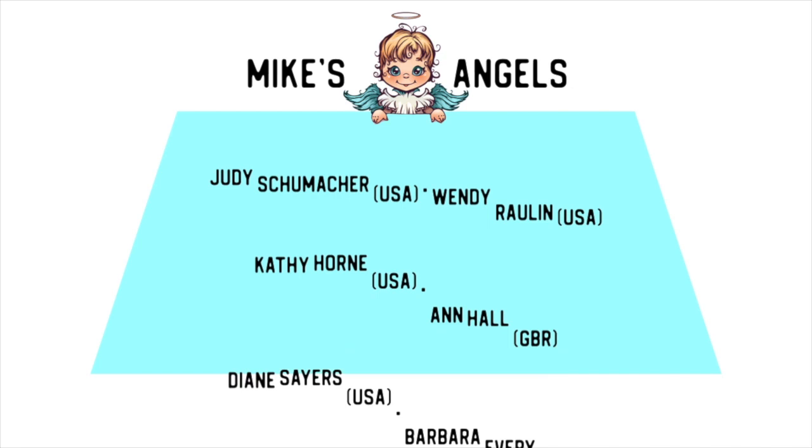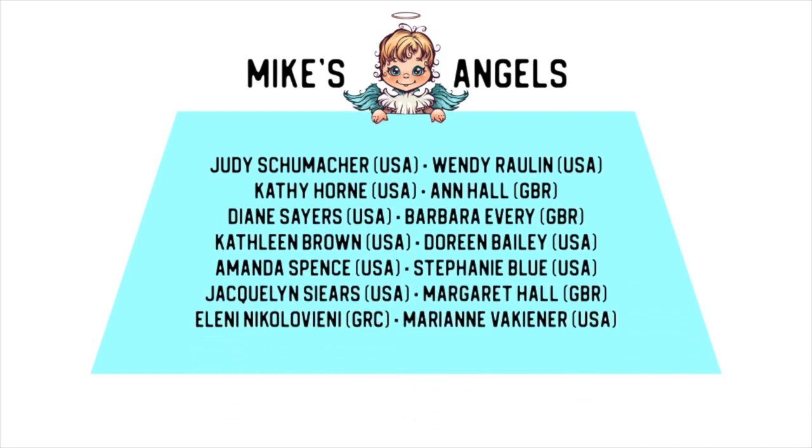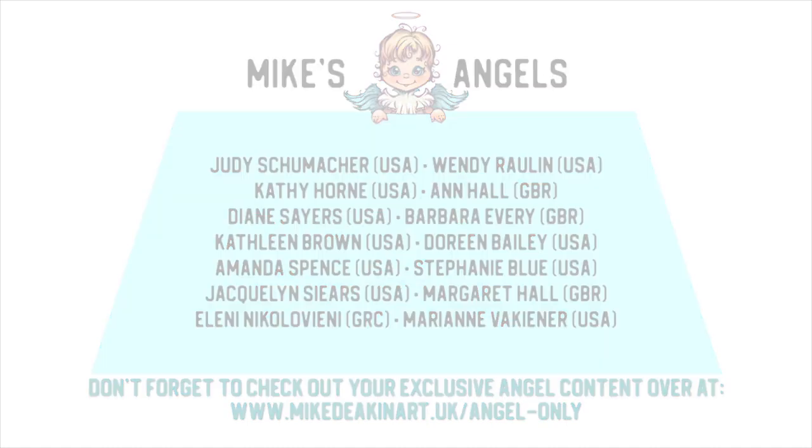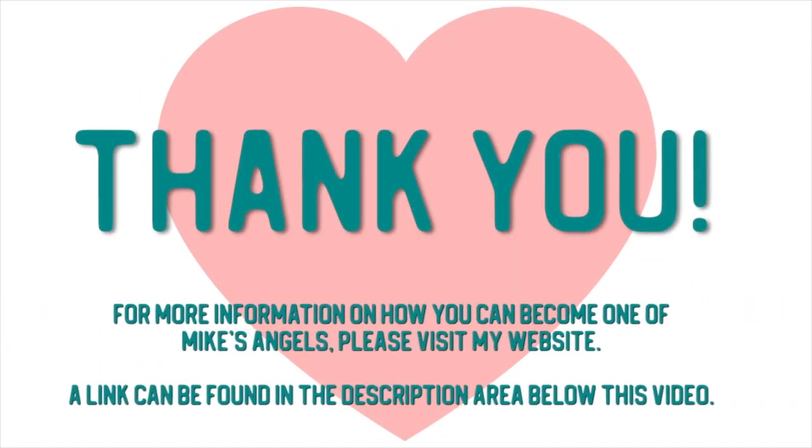I'd like to say a huge thank you to all of my angels, because without you these videos would not be possible. Don't forget to check out your exclusive angel-only content over on my website. Thank you!